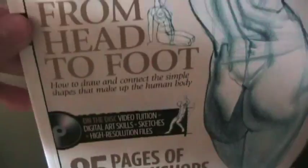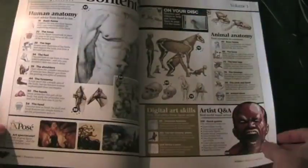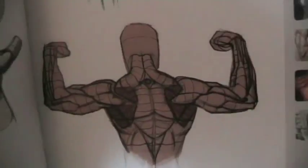This review is of ImagineFX How to Draw and Paint Anatomy, which is a collection of the anatomy workshop tutorials that were featured in the magazine. They've compiled them all into one easy reference to look at.